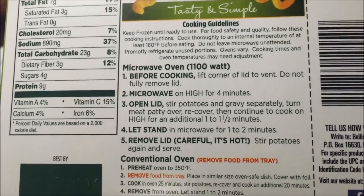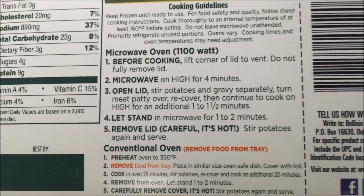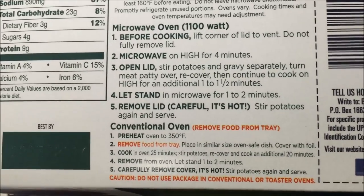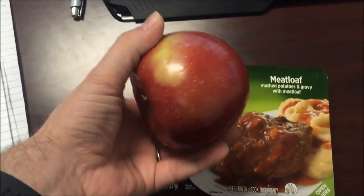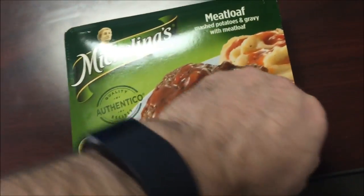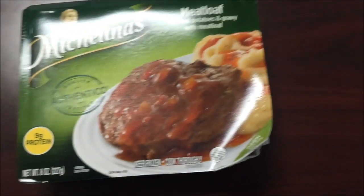So we're gonna lift the corner to vent — do not remove it completely. Microwave for four minutes, stir the potatoes and gravy, turn the meat patty over, recover, then continue to cook for a minute to a minute and a half, then let it sit for a minute. You can kind of see some gravy in there — that's about it. I'm gonna get this in the microwave and I will be back.